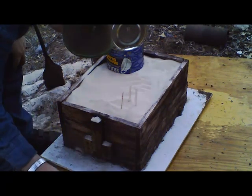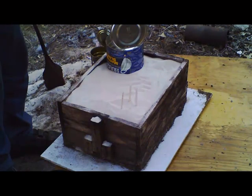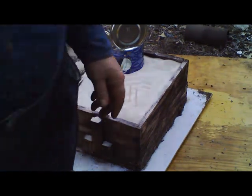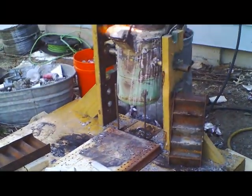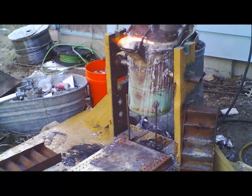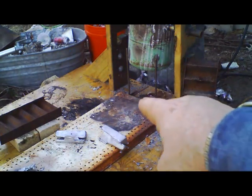So when I get ready to pour, I'm going to grab the entire board, the flask, everything, and put it on. Let me swing over here. There's the furnace roaring away. And what I'm going to do is put it right down there where the burn mark is.